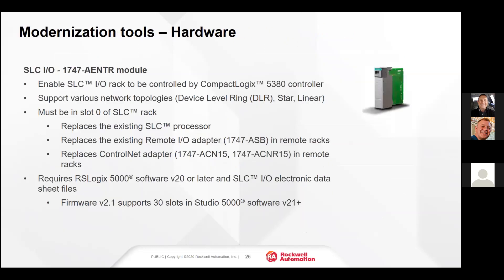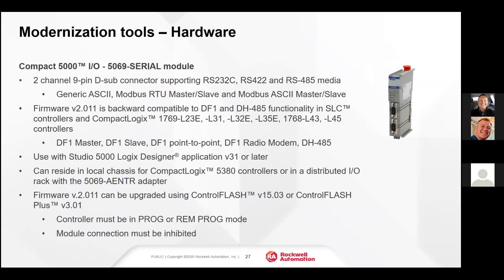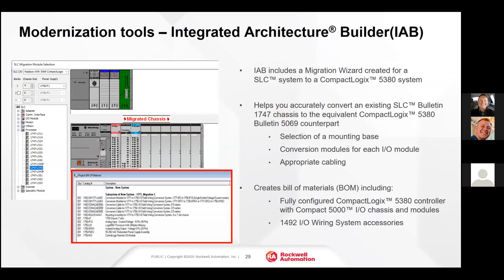For a phased migration, the 1747-AENTR module would be used — we would take out the SLC processor and put the 1747-AENTR module in place. If you need a serial port, we would use a 5069 serial module with the 5380 processor to obtain serial port capability on the 5380 system.